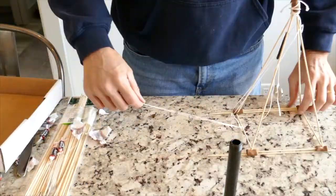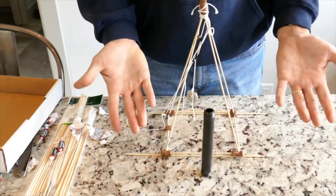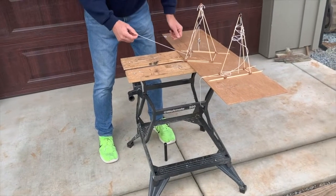That first iteration worked fine as far as being a portable drill rig, but as far as retrieving the ice core, that didn't work out too well. So here we go — trial number two, back to the testing.